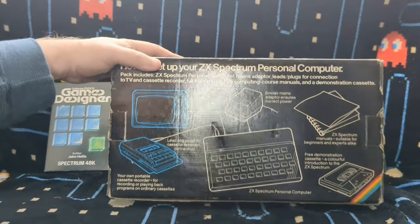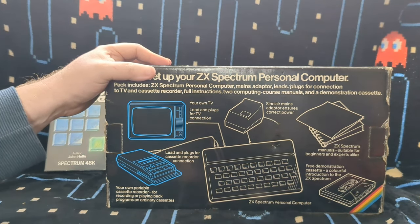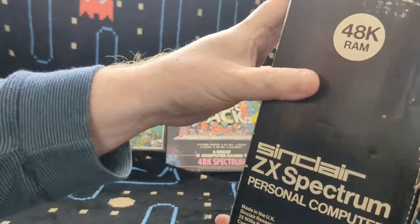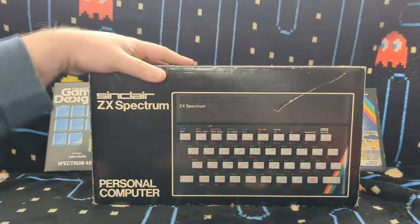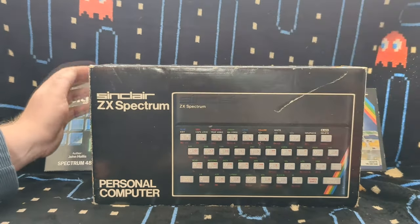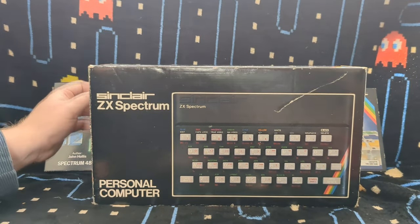Hardly anyone bought the 16K models though. A lot of people thought the 16K would be the big seller, and I have interviews from the time with software company heads who said they were trying to make as much software as possible compatible with the 16K Spectrum because they figured most people would buy that one. As it turned out, most people bought 48Ks. Many who bought 16Ks then upgraded them either by Rampak or sending them to Sinclair, who would put the extra RAM in as a service.